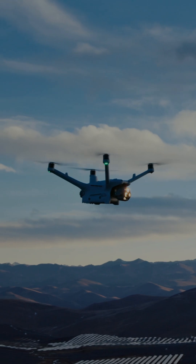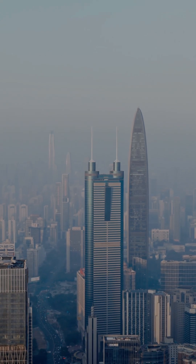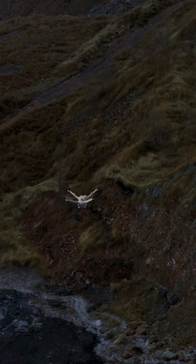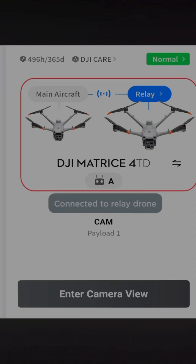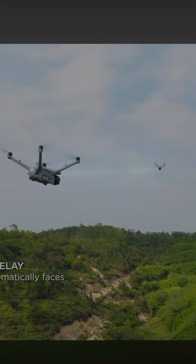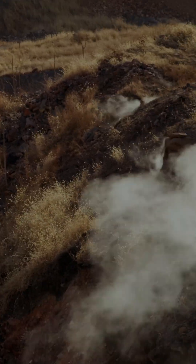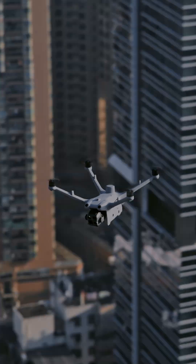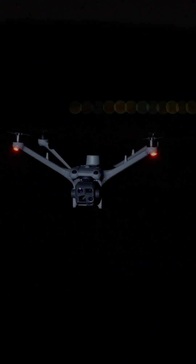Now, as you know, the further you fly, eventually you are going to lose signal. These drones have an amazing range, but when you factor in trees and buildings and other obstacles that are getting in the way of that connection. But if you've got two Matrice 4D drones, you can take them both up in the air. The first drone is going to fly as usual — that's the drone that is for the actual mission. But the second drone is going to be a relay, giving it an extended range. So if you're flying long range missions, this has the capability of extending your transmission range for drone number one exponentially.